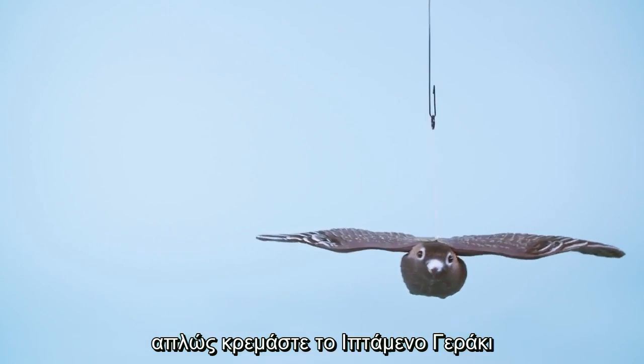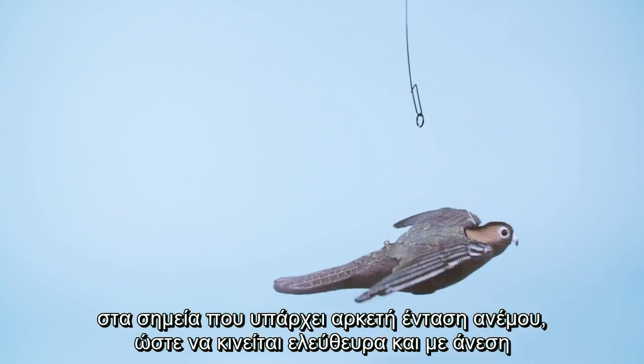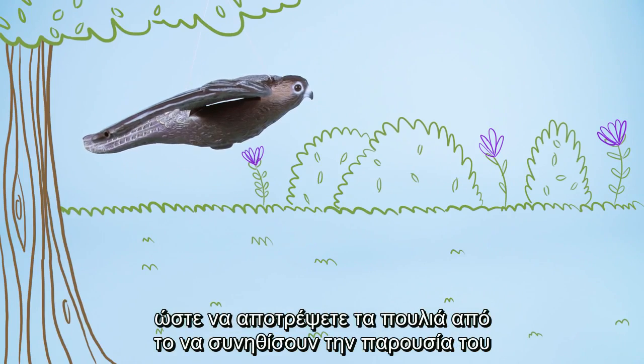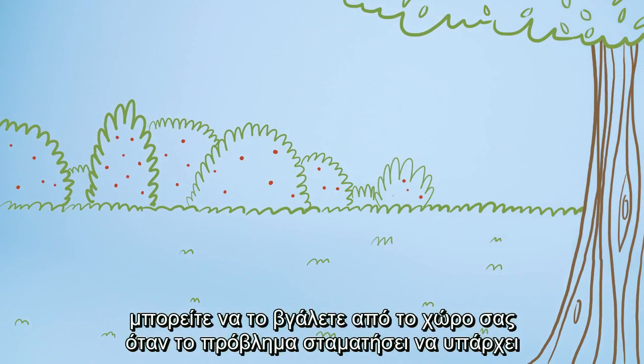Simply hang the flying falcon where there is plenty of room for the wind to catch it, allowing it to move freely. We advise moving the flying falcon from time to time to prevent birds becoming used to it. It should be removed altogether at the end of the growing season.